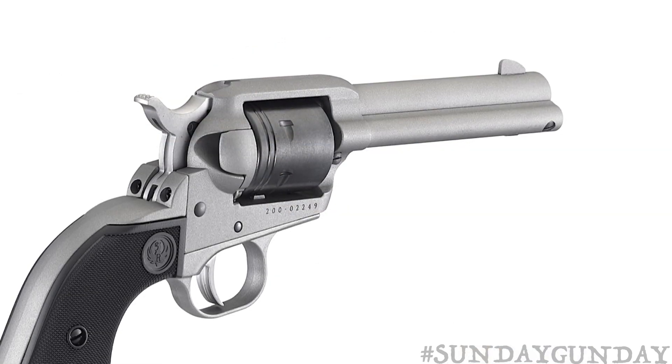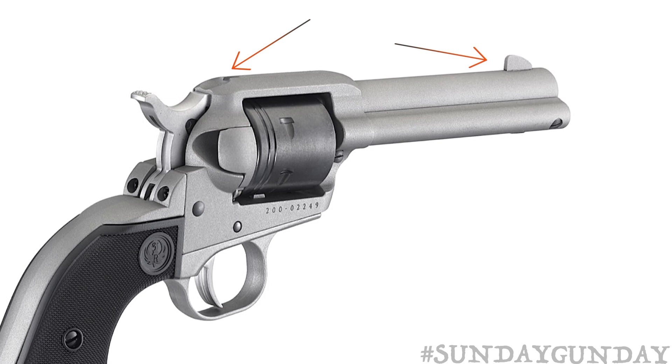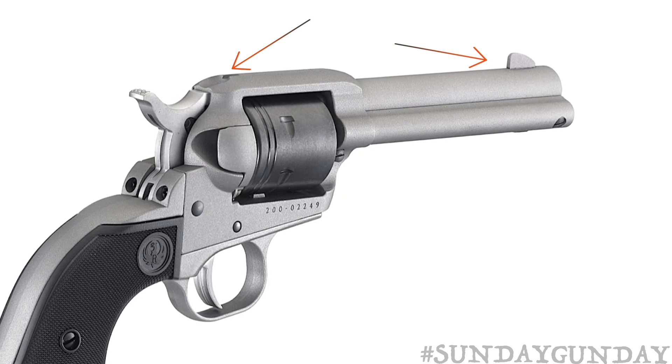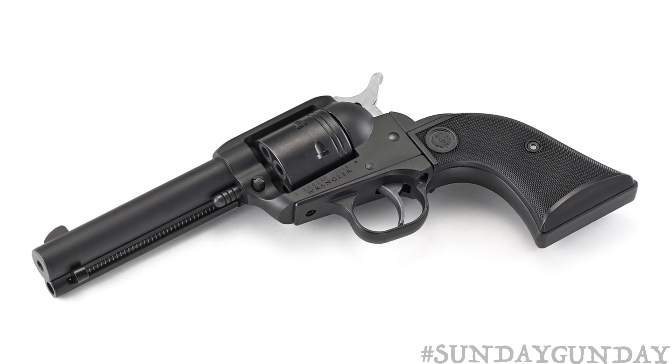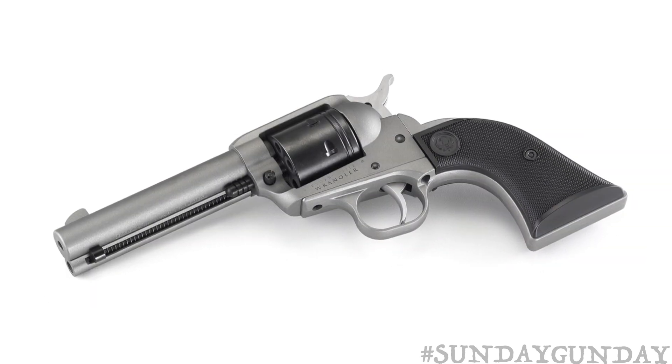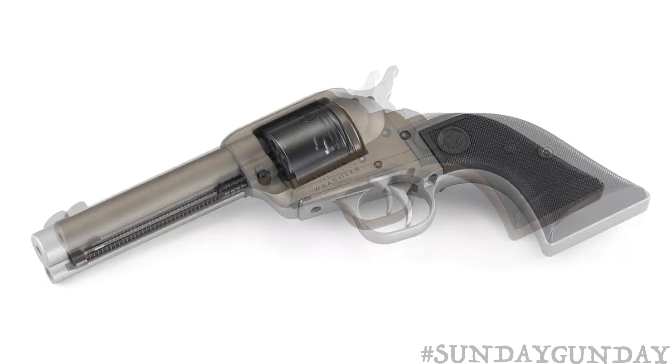The checkered hammer and smooth-faced trigger are both made with metal-injected molding stainless steel components. The sights are not adjustable — instead, a blade front sight and a fixed-notch rear sight is used, similar to that found on the Ruger Vaquero and Bearcat revolvers. To provide a uniform finish on all those steel, aluminum, and zinc components, Ruger sprayed everything with Cerakote. The matte finish is smooth, consistent, and durable.